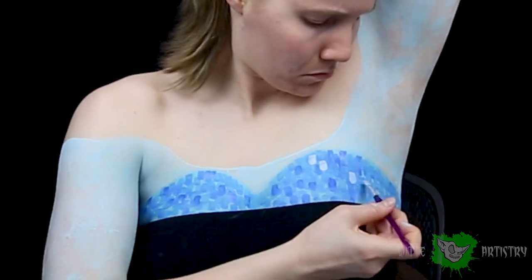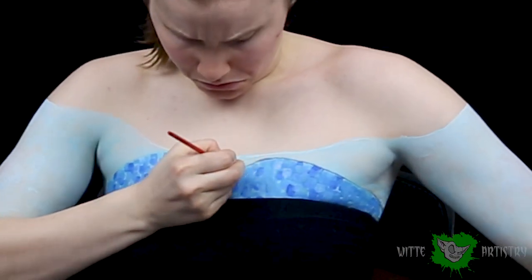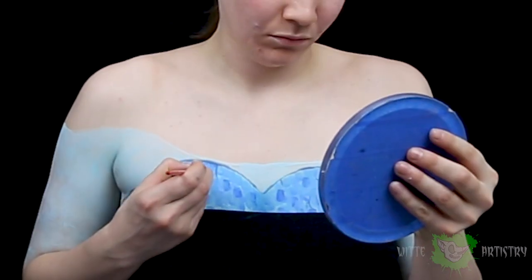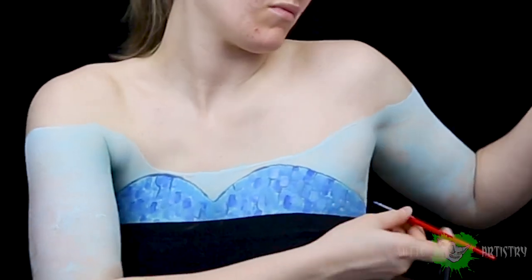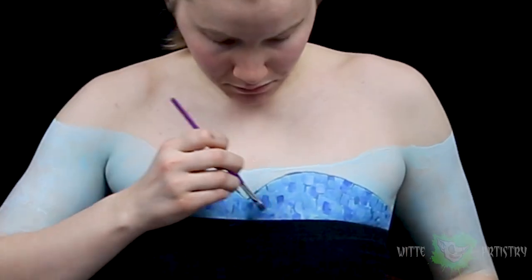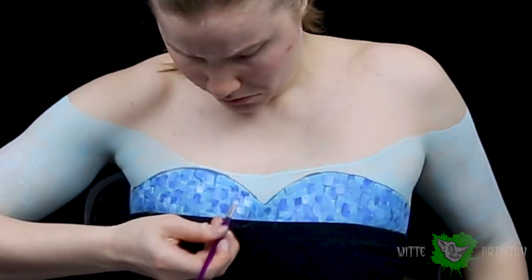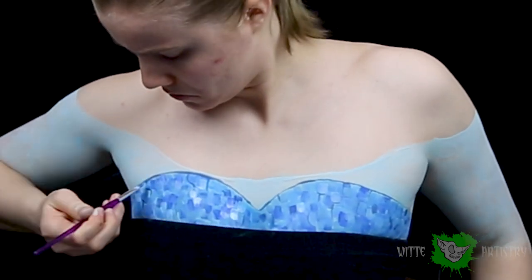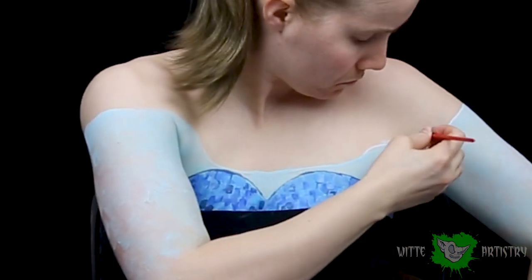Then I do the same thing, adding more white to the mixture to create some light sequins. And then with a dark blue — I added some black to my blue — I am creating sort of an outline around the bodice, and then very carefully weaving some little jagged lines throughout the bodice itself. Is this actually called a bodice? I'm gonna feel really dumb if it's not. But you're just kind of creating little cracks on the upper part of the dress so it looks like it's all sewn together.